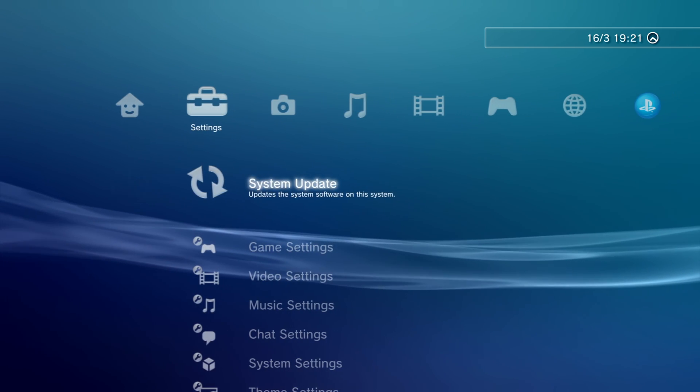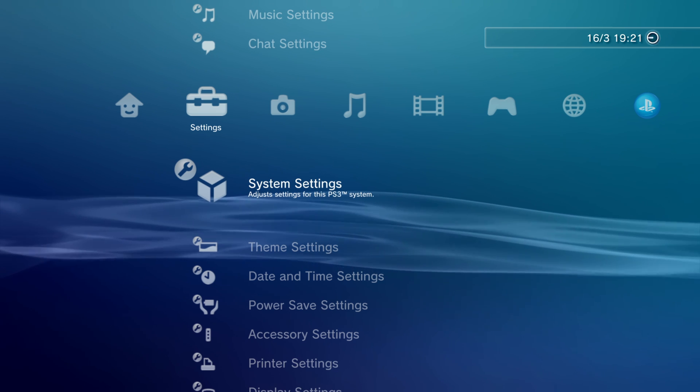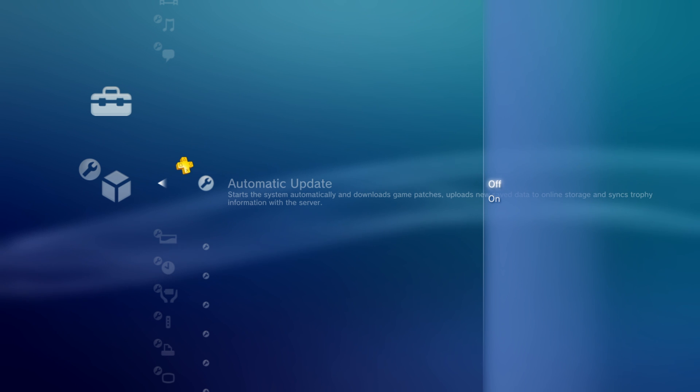The first thing we're going to do is head over to the settings menu and scroll down to system settings and press X to select it. We're then going to select the automatic update option and make sure that is turned off.